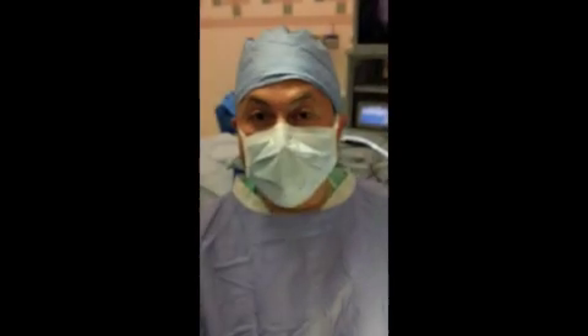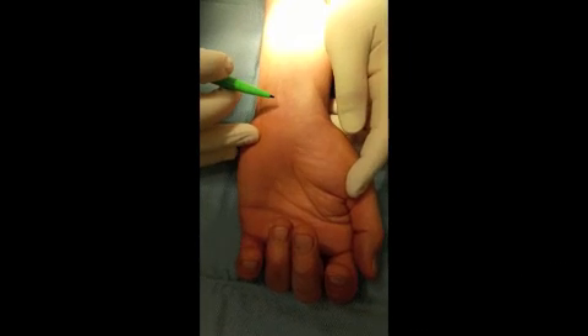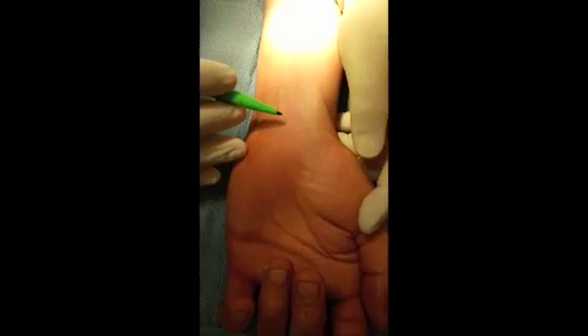Hi. This is Anton Foukhori to talk to you about the wrist block. With the wrist block, we want to inject the two major nerves of the wrist, mainly the median nerve and ulnar nerve.